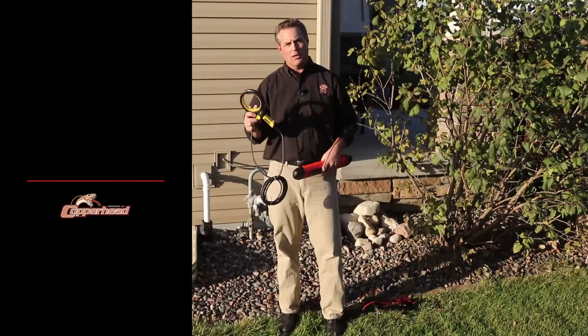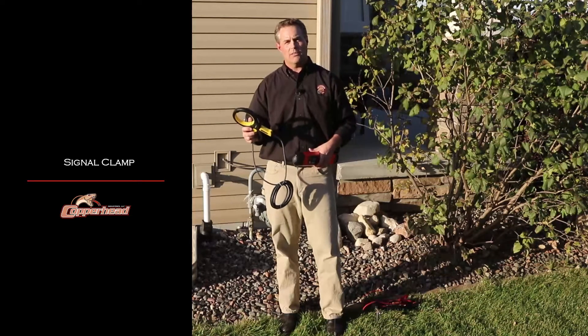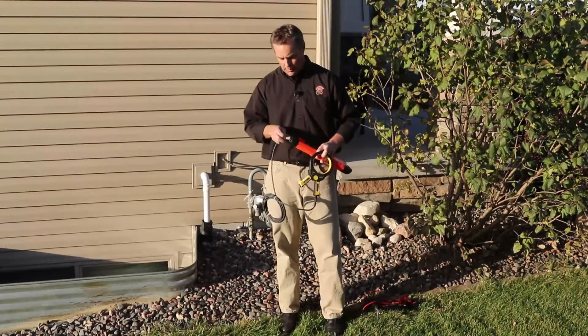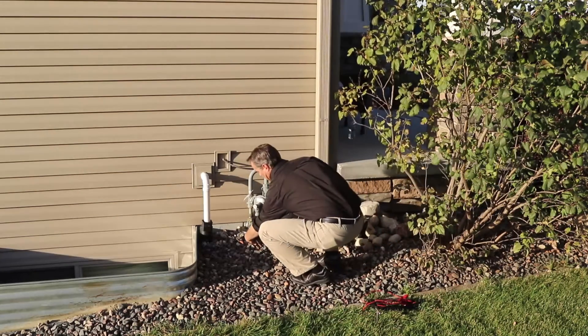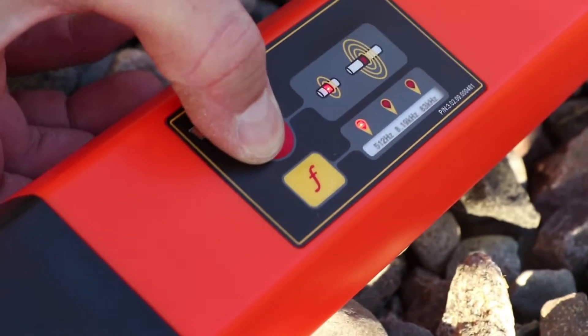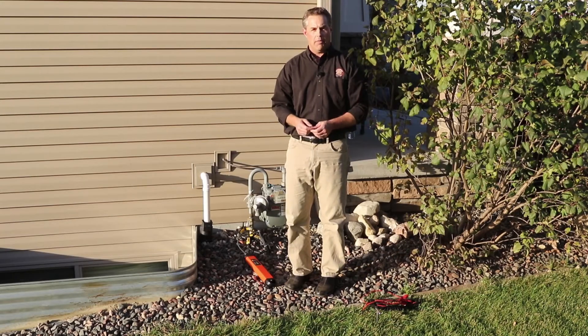The third method is the signal clamp method, which is used when tracer wire isn't installed on the target line. Like with the direct connect method, install the signal clamp into the transmitter, then take your clamp and put it around the target line. Switch on your transmitter and then start locating in the same manner that you would with the direct connect method.